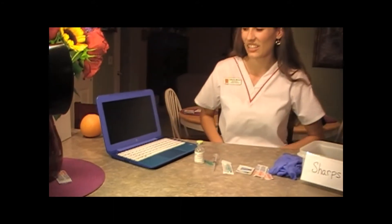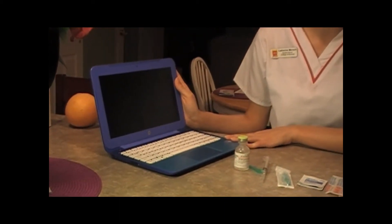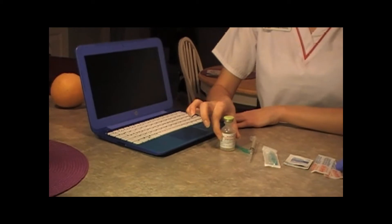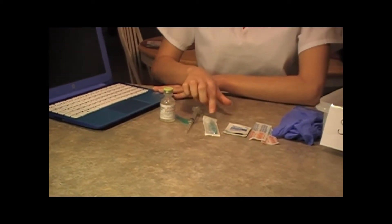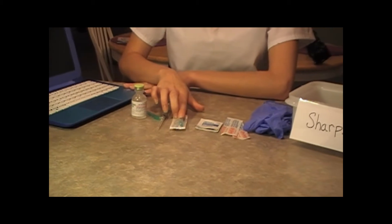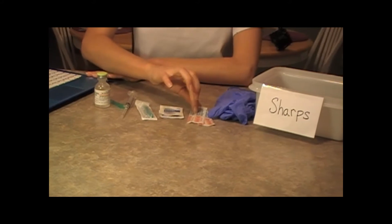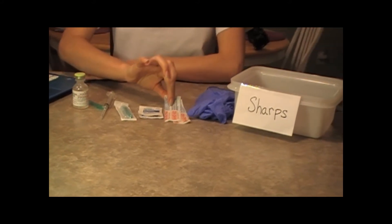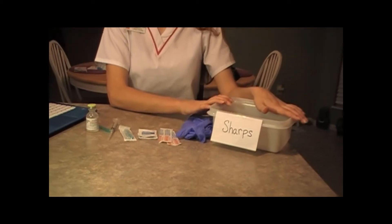The first thing you want to do is make sure you have all of your equipment ready. You want to make sure you have access to your MAR, which provides all of your patient information, your vial of medication, a needle, another needle head, your alcohol prep wipes, band-aids, some gloves, and access to a sharps container.